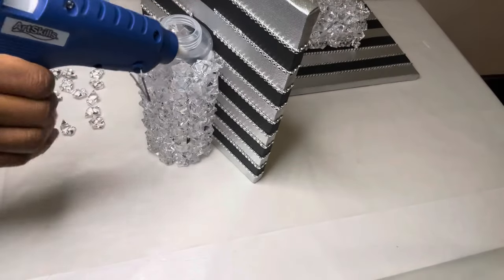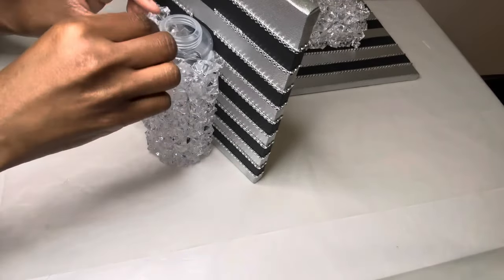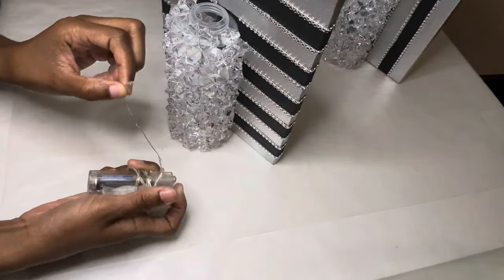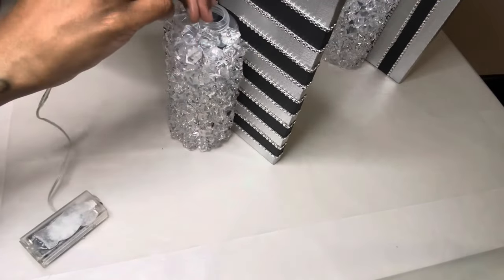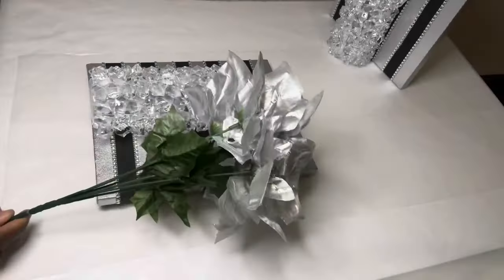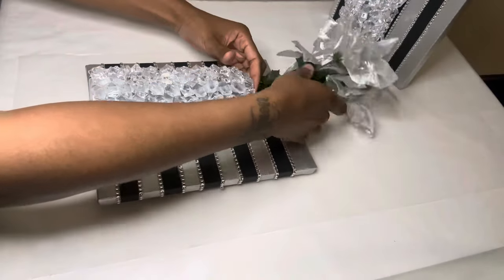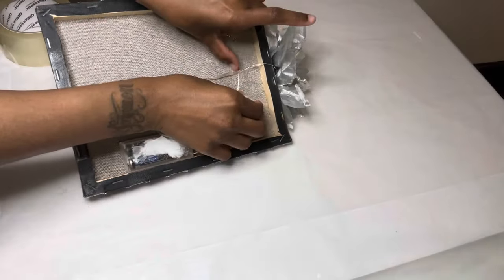I'm adding more ice rocks to cover up the top of the bottle. I continuously reuse these string lights — that's why they're looking a little worn out — but all I'm doing is stuffing the bottles with the string lights. I'm also stuffing the bottles with these flowers that I've had for some time, which were also purchased from Dollar Tree. I'm using some clear tape to secure the battery pack.